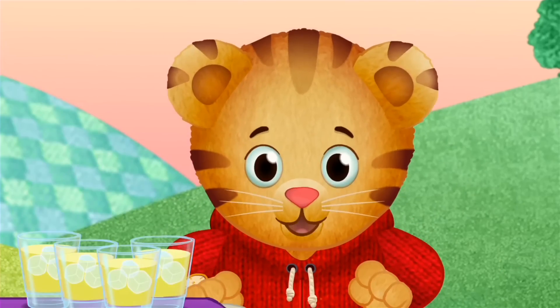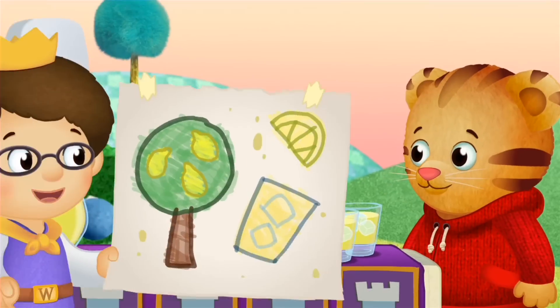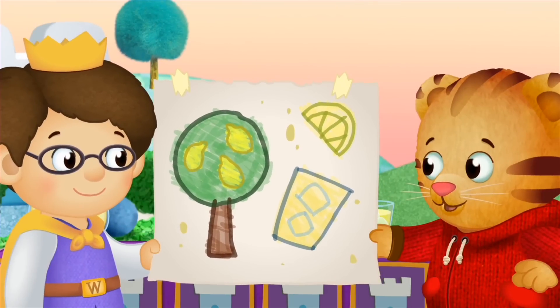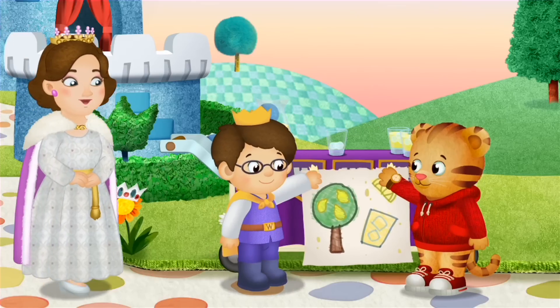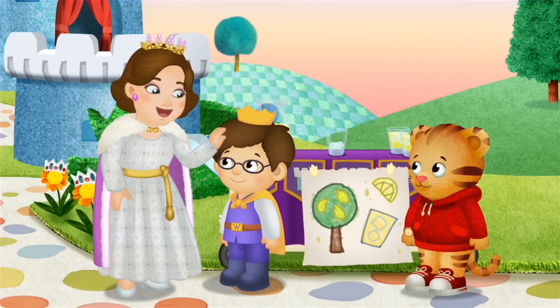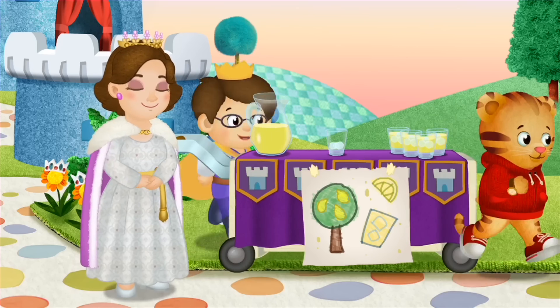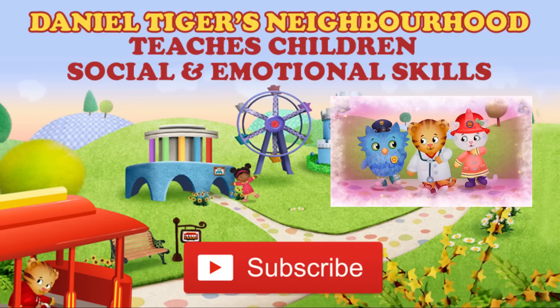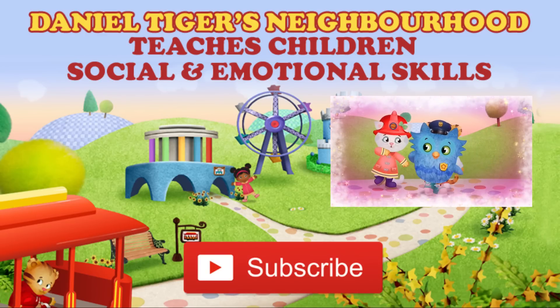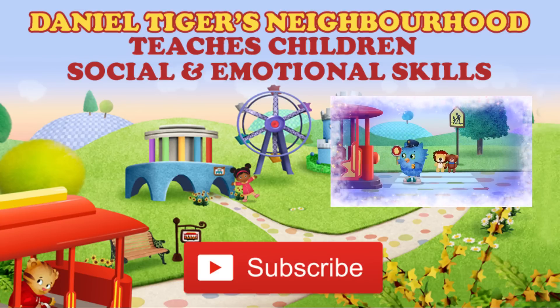Wasn't that grr-ific? Daniel, look! I made a sign for our stand! That looks tigertastic! Your stand looks wonderful. You two are ready to give lemonade to all our neighbors. You're the son of the helpers in your neighborhood. Take care of you, that's what we do. I'm a police officer. I keep things safe in town.